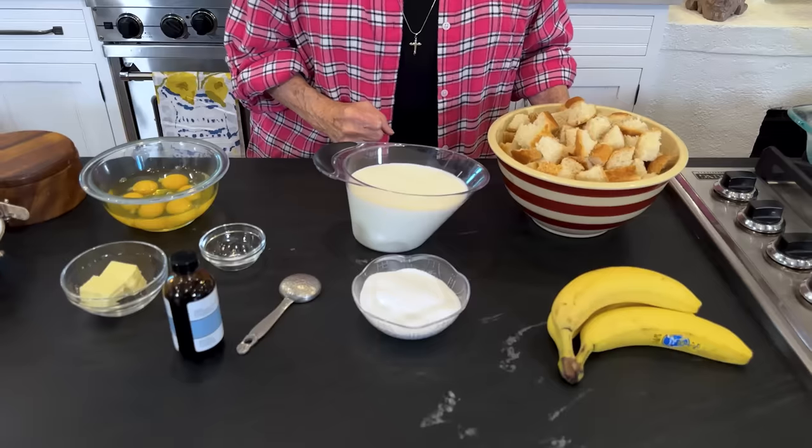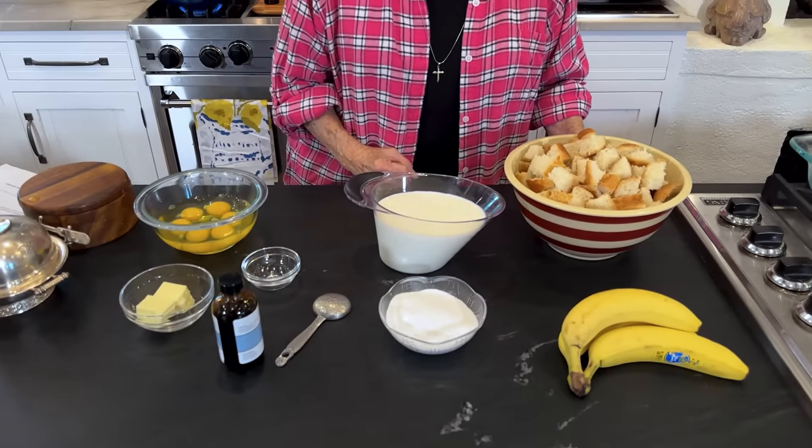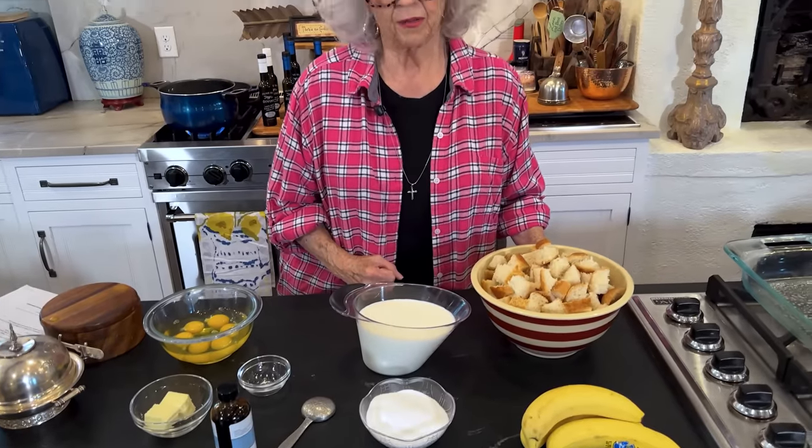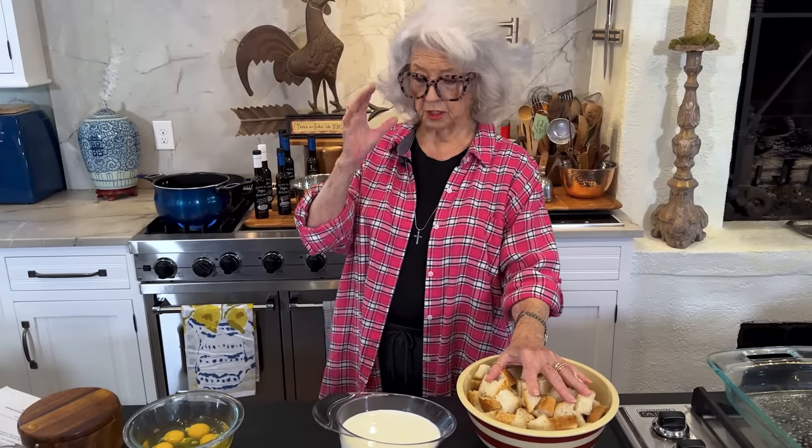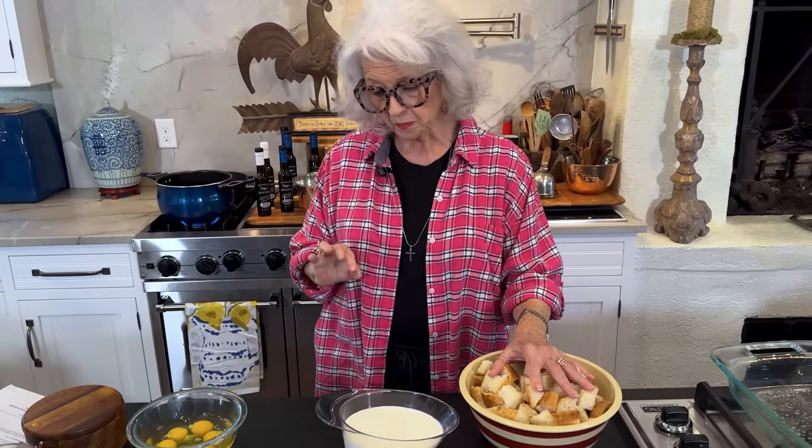I'm so proud of my magazine. My kitchen testers there, they just can create some of the most wonderful recipes and they stay very close to who I am with the recipes. So over the years, my praline French toast has been a huge, huge hit for years.